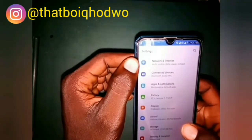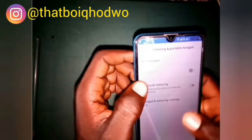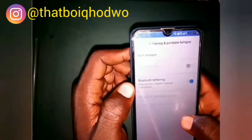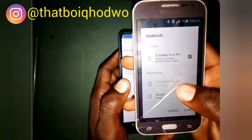On some other phones, you will find it in Network and Internet. So you go there, then you search for Hotspots, then you turn on the Bluetooth Tethering so that you will be able to use the other phone's bandwidth.